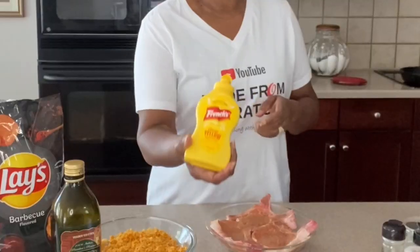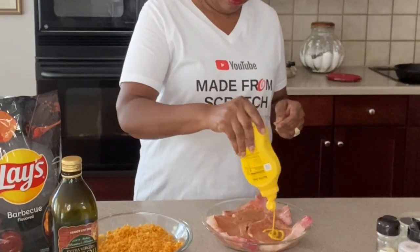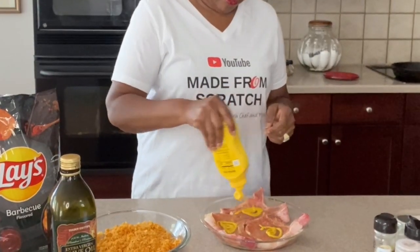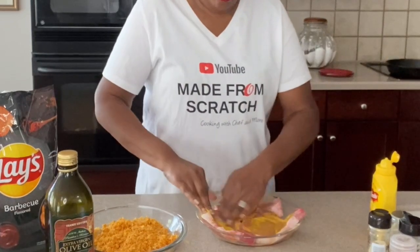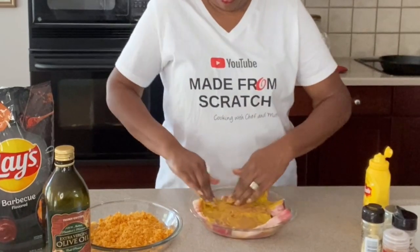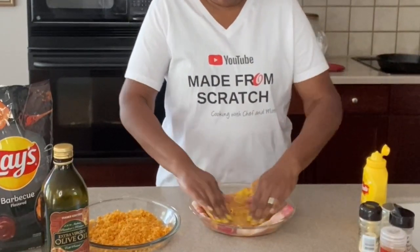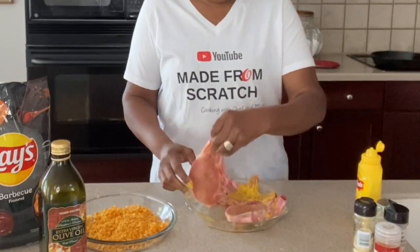From there, we're going to go in with our mustard. I am using French's regular yellow mustard. Whatever you do to one side, you'll need to do to both sides. Rub it in, give it a good massage. Flip them over and do the other side.